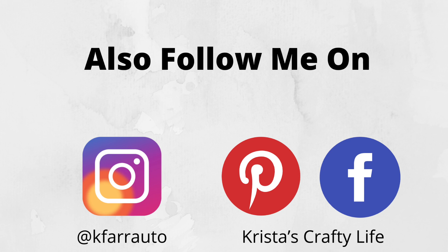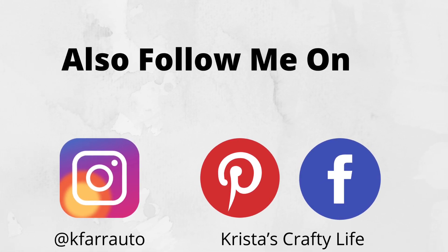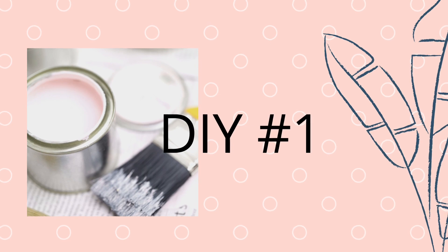And if you like what you see, I would love you to hit that red subscribe button, give me a thumbs up, leave me a comment. I'm also on Instagram, Facebook, and Pinterest. So now let's get started with DIY number one.